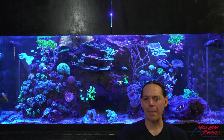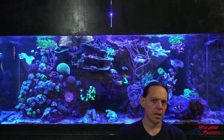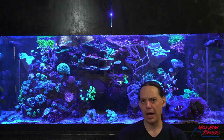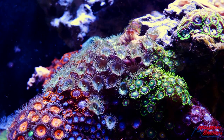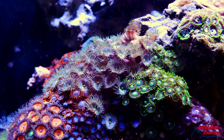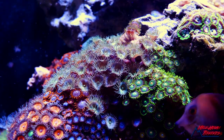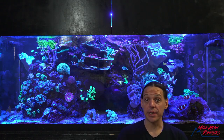Welcome to Mile High Reefers. I'm Scott Anderson, and one of my favorite corals in this hobby are zoanthids and palythoas. They are beautiful, amazing corals. But if there's one of those species that's been the bane of my existence, it's these stupid little teal palies.